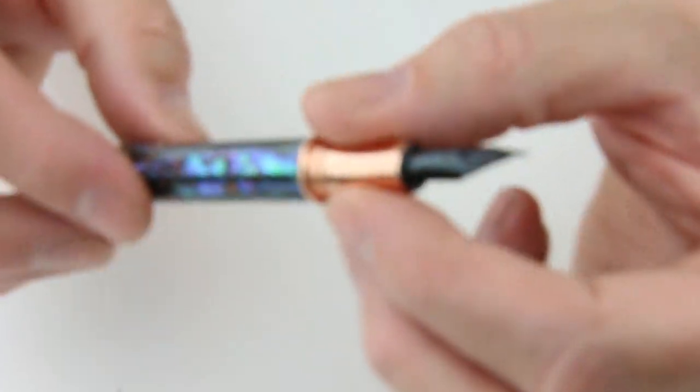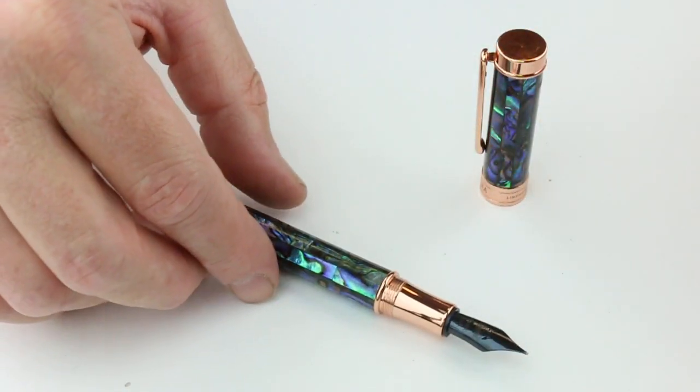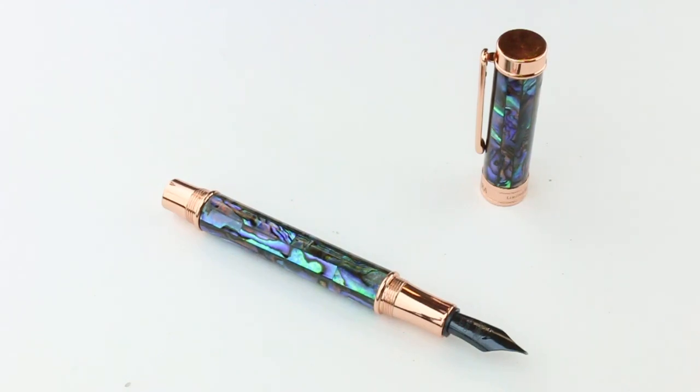It's a limited edition pen, so it won't be around for long. Get your Conklin Endura Limited Edition Fountain Pen at penchalet.com.